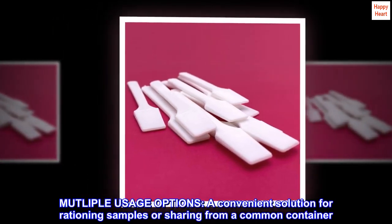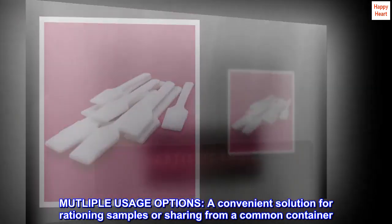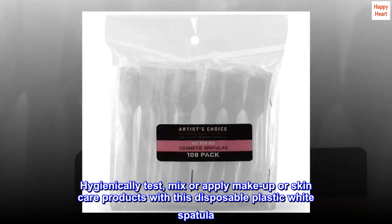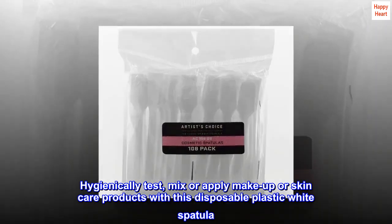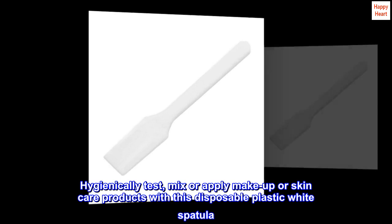Multiple usage options. A convenient solution for rationing samples or sharing from a common container. Hygienically test, mix, or apply makeup or skincare products with this disposable plastic white spatula. Use for distributing product samples individually at your next event.